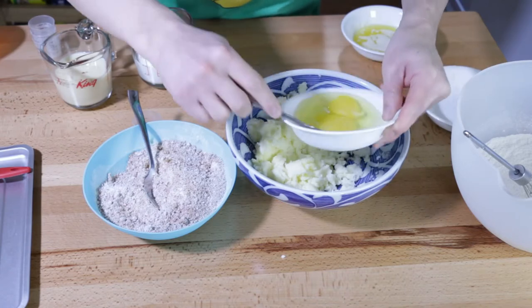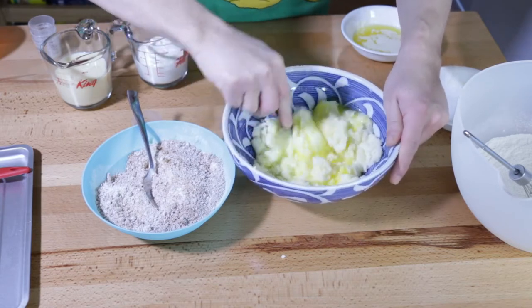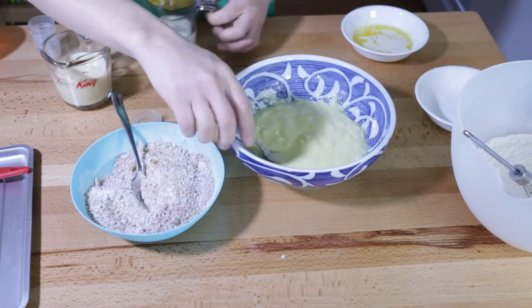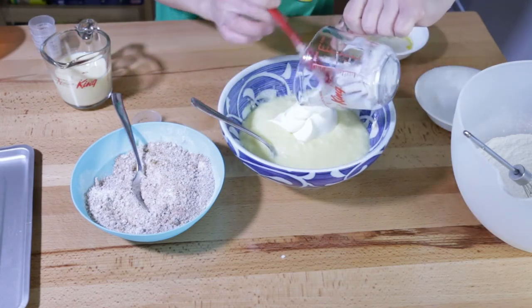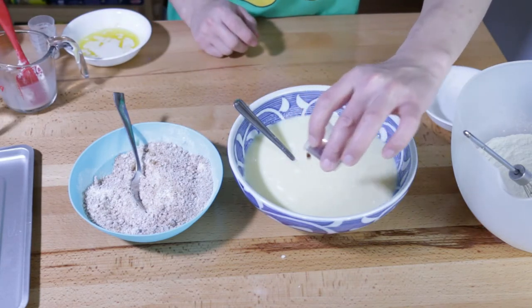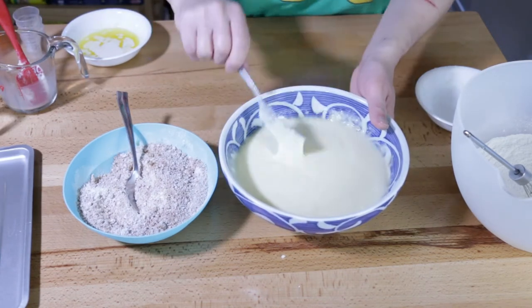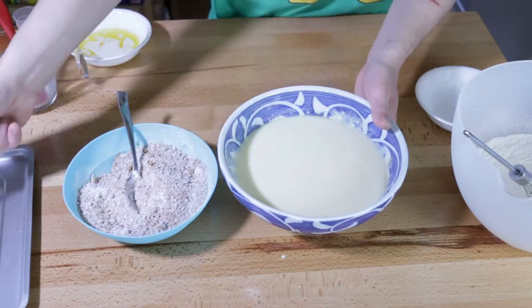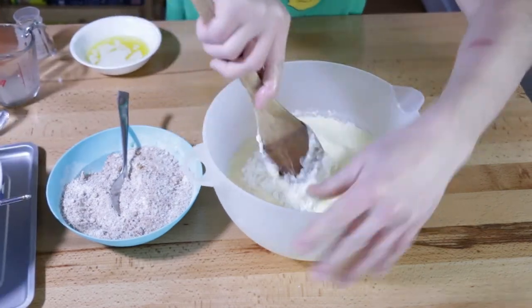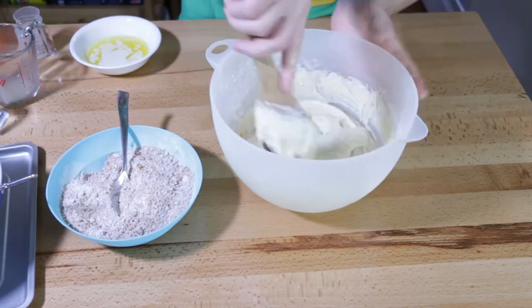And two eggs — just going to incorporate this. Half a cup of sour cream. Half a cup of good old eggnog. I almost forgot — vanilla, half a teaspoon. Can't forget that. Now wet into dry. Mix this up just until it's smooth and incorporated, and then we'll move on to getting our streusel topping ready.